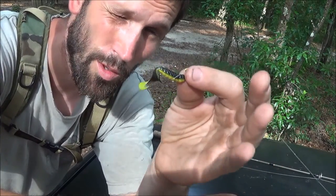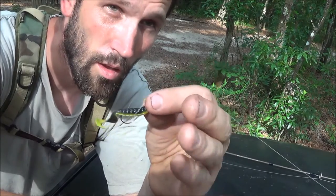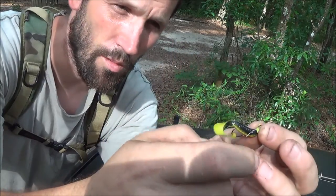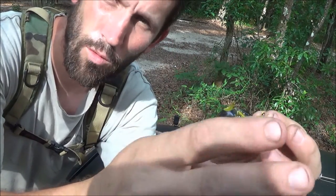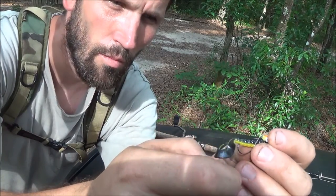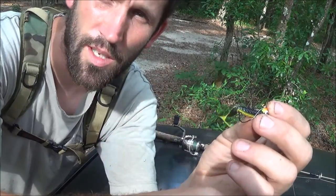I've been experimenting with this and it's a really good setup. I've caught seven fish today — three were too small so I let them go, and I've got three in the cooler. I'm going to go fish a little bit more.